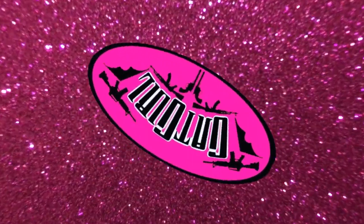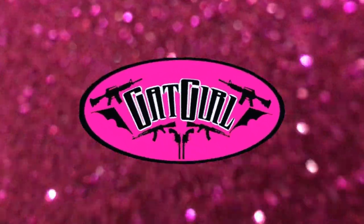Hey guys, welcome to the Gat Girl. Hey guys, I'm going to do a product review today.